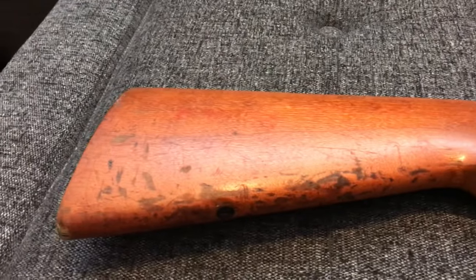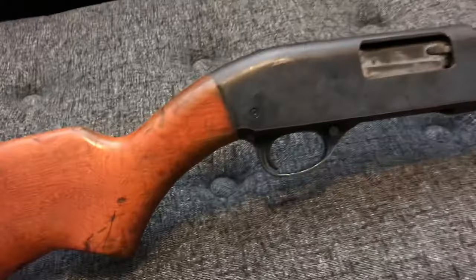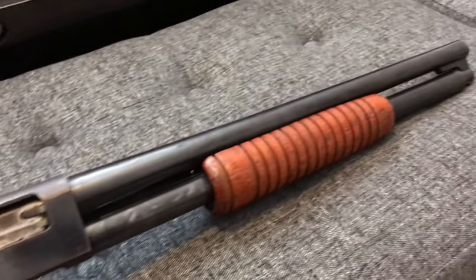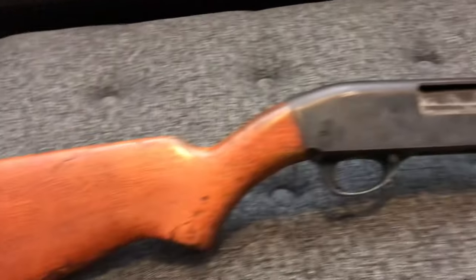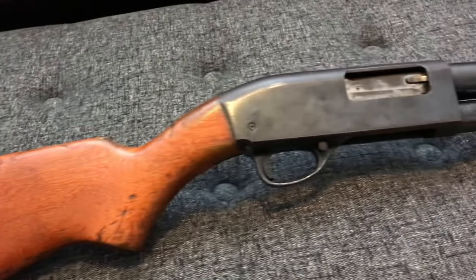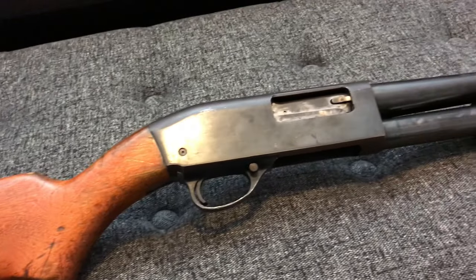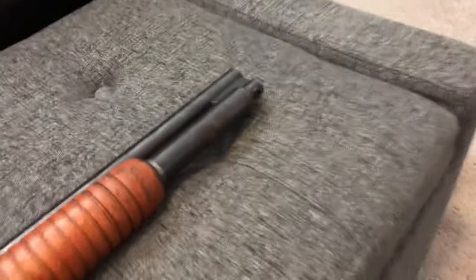This one has birch furniture instead of the walnut that the older ones would have had. For those of you that know your car movie history, this is also the same style shotgun that Steve McQueen used in the movie 'The Getaway.' His was actually an older model with better wood furniture, and it also had a different sight.